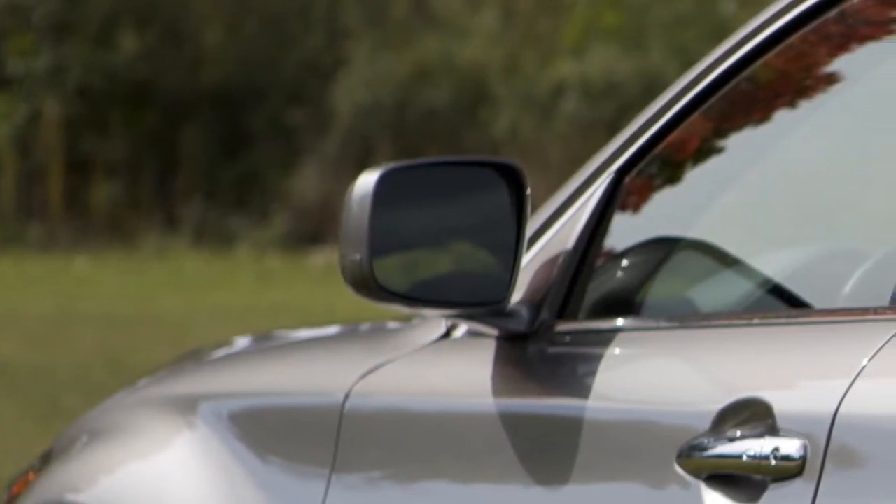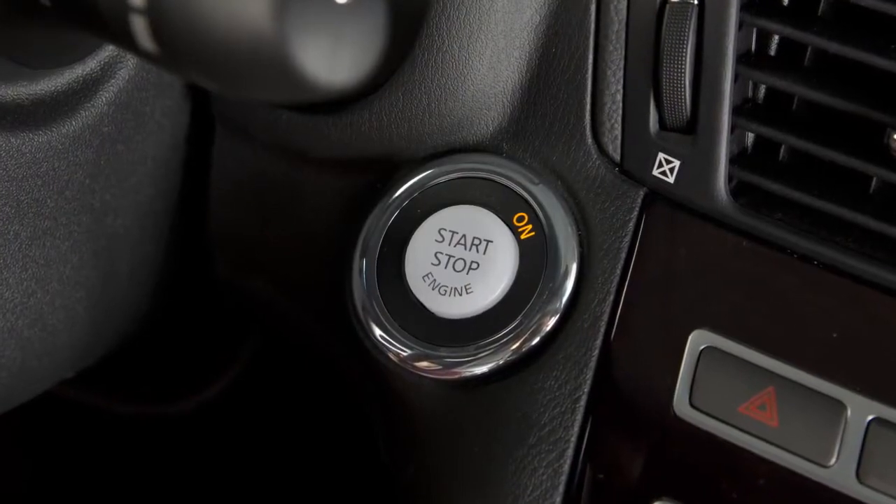The anti-glare system will be automatically turned on when you push the ignition switch to the on position.